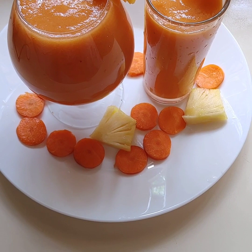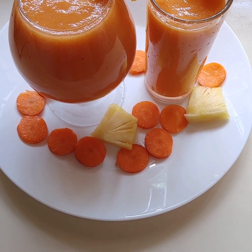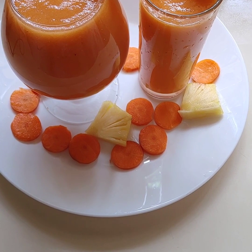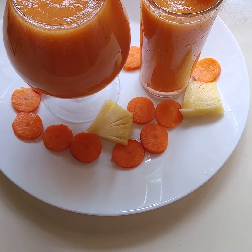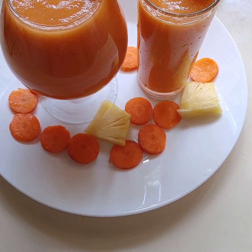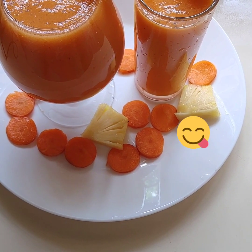So guys, here is the end result of our carrot smoothie. Hope you liked what you saw and hope you enjoyed watching. Thank you so much for watching guys. I'll leave the details of the recipe I used in the description box.